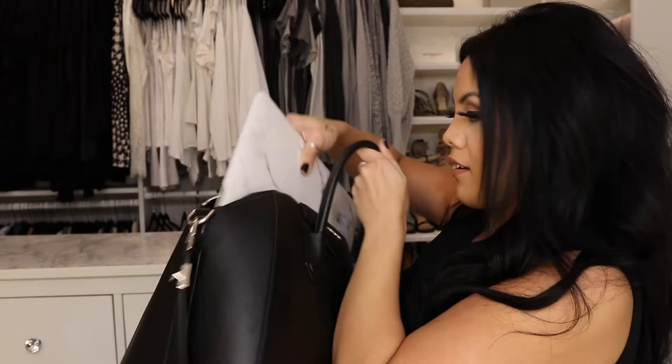It's a big bag so I do strongly advise against overfilling it because it does get heavy if you do that. This is my 13-inch MacBook Air and it fits like nothing. You can bring your laptop all around and no one will even know you have it.